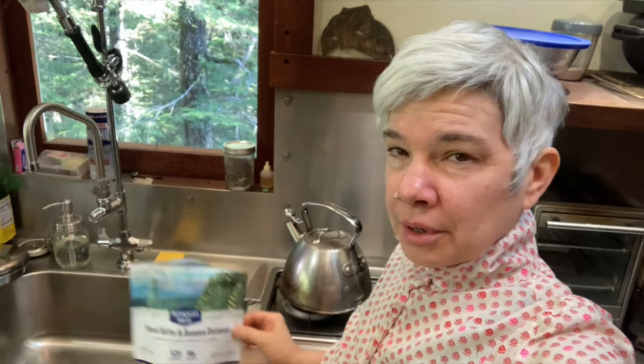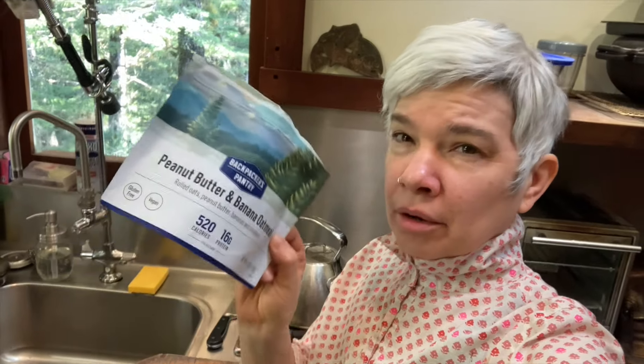Peanut Butter and Banana Oatmeal — it's just oatmeal. It's a little sweet, a little boring, a little too sweet for me. I'll give it a three.